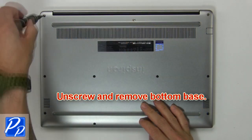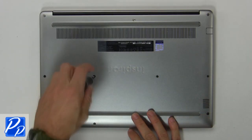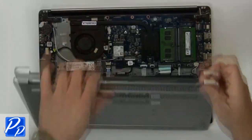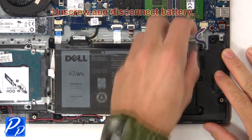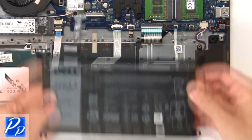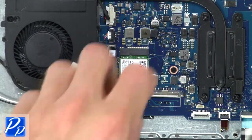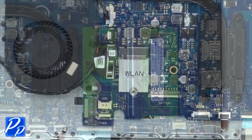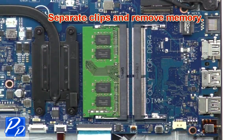First, unscrew then remove the bottom base. Then unscrew and remove the battery. Now unscrew and disconnect the antenna cables. Then separate the clips and remove the memory.